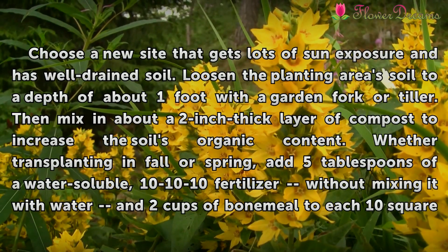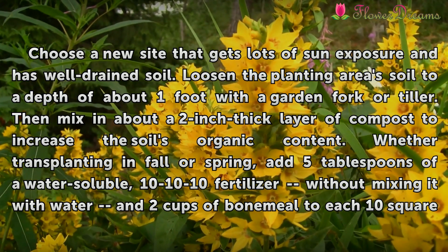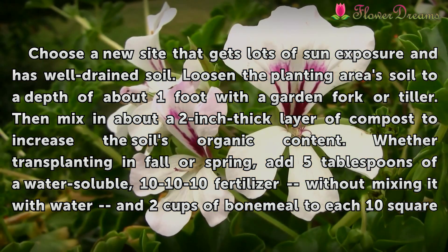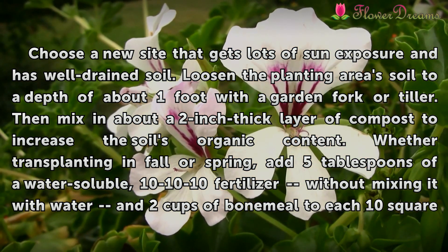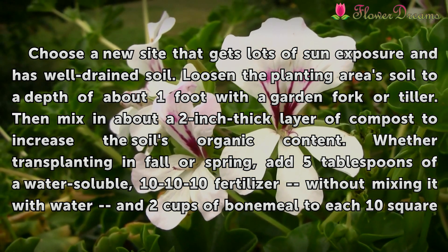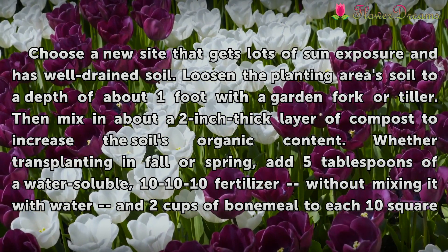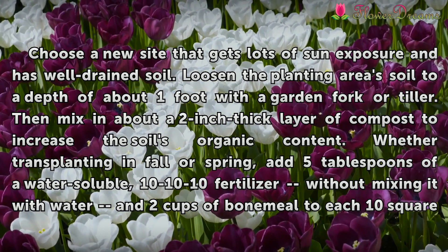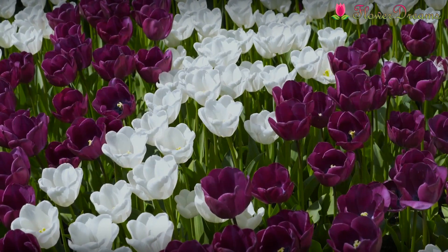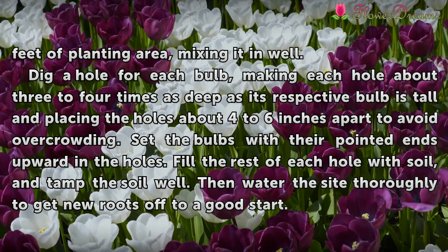Choose a new site that gets lots of sun exposure and has well-drained soil. Loosen the planting area's soil to a depth of about one foot with a garden fork or tiller, then mix in about a two-inch thick layer of compost to increase the soil's organic content. Whether transplanting in fall or spring, add five tablespoons of a water-soluble 10-10-10 fertilizer and two cups of bone meal to each 10 square feet of planting area, mixing it in well.